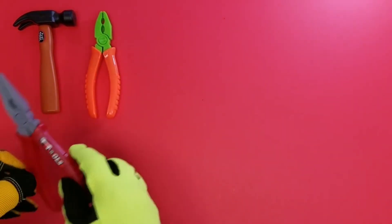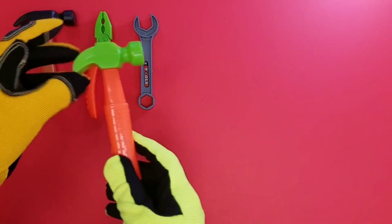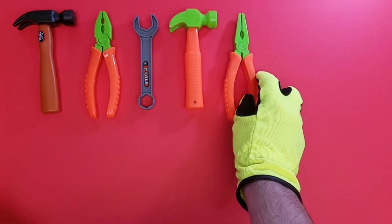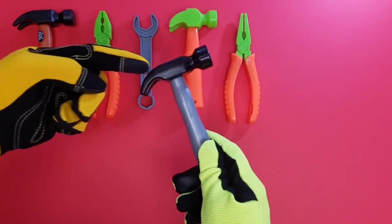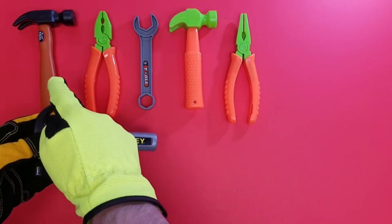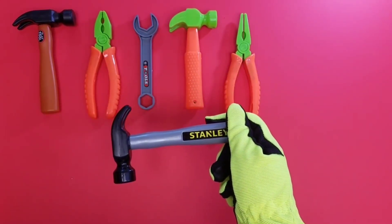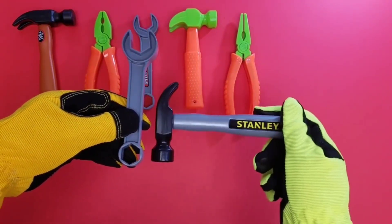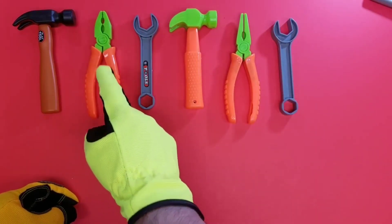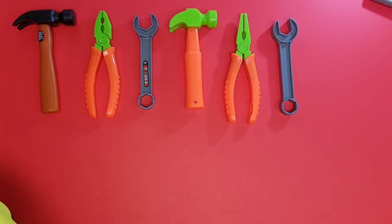What do we have next? Plier, plier — no, here we go, we're gonna mix it up! Hammer. What comes next? I wonder what it'll be — pliers! Oh, so we need to have a hammer. Wait a minute — no, that's not right, you're messing up the pattern! Wrench, hammer, plier. Oh, we need a wrench — that makes our pattern complete! Good job: hammer, plier, wrench, hammer, plier, wrench — cool pattern!